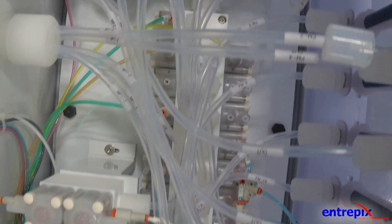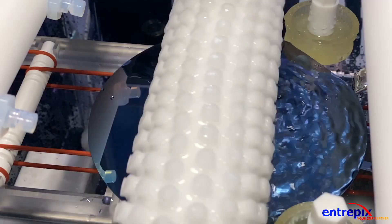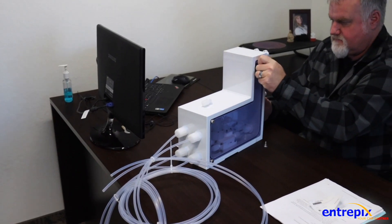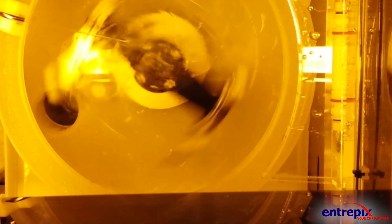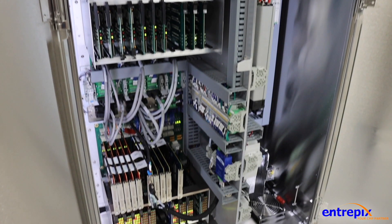An improved DI water manifold with flow reduction and flow monitoring, as well as an upgraded inline mix dilution system, are also included. Our engineering team has also developed custom solutions for non-standard substrate cleaning processes, and our control system upgrade is also available as a field retrofit package for use in your legacy OnTrack system.